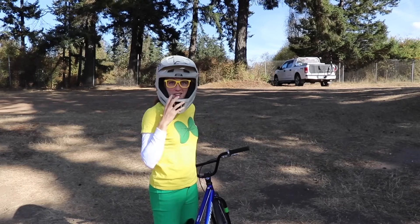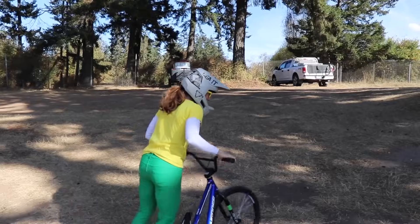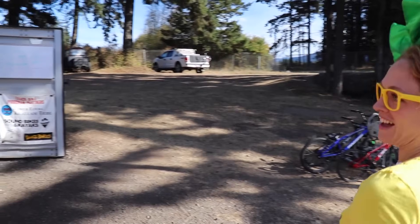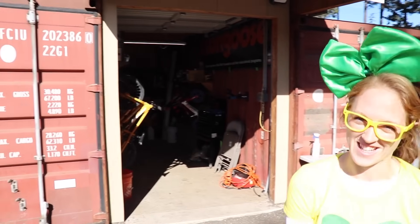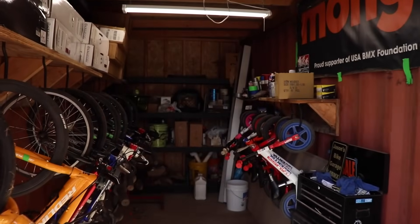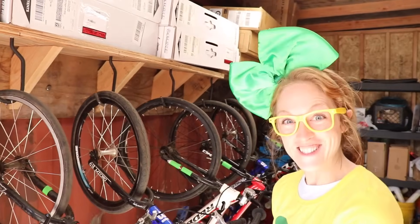All right, well I think we're ready to go check out the track. Come on, let's go. Oh wow, check these out. These are shipping containers. That's pretty cool. This is the bike shed and this is where they store all the bikes that you can rent. Rent is another word for borrow. So if you don't have your own BMX bike, you can borrow one. Isn't that nice?